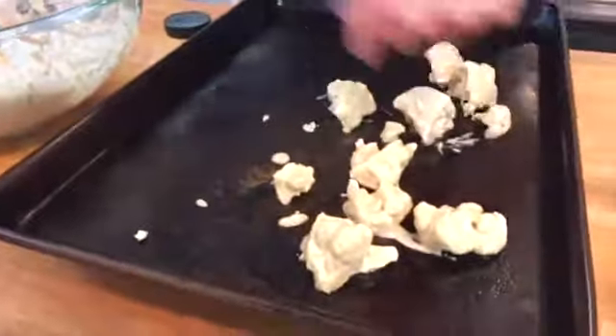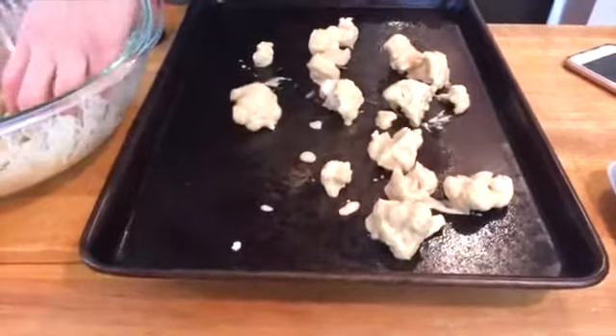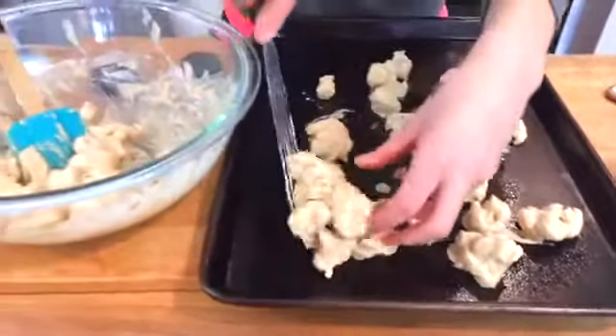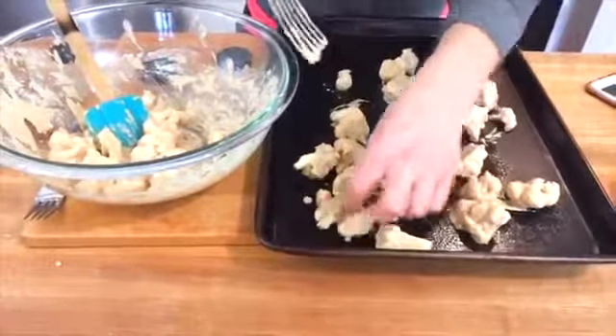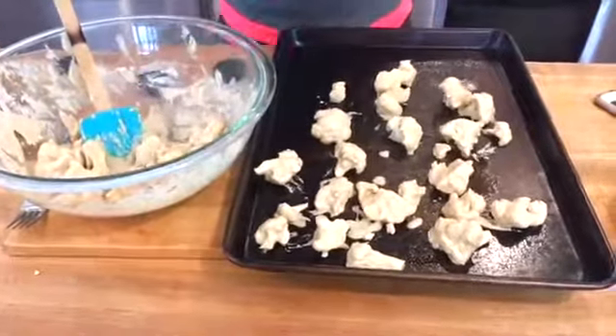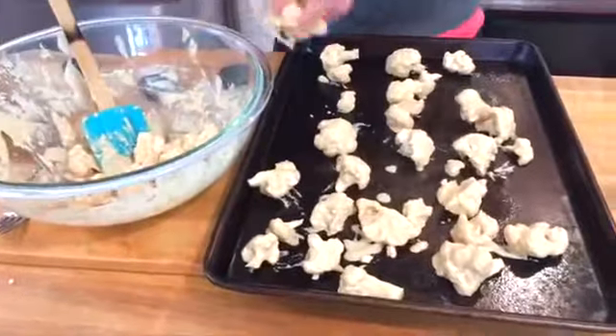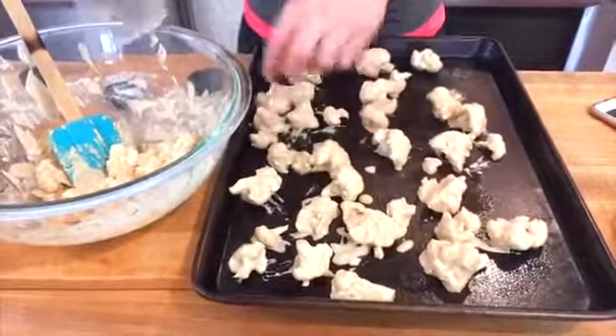Just drop it like that onto the tray. Now here's the key: if you're doing the full batch, I highly recommend doing two trays, because you don't want them sticking together when they cook. If they're all next to each other, you're going to end up with one big piece of cauliflower that's stuck together — and that, my friends, is not what we're going for.